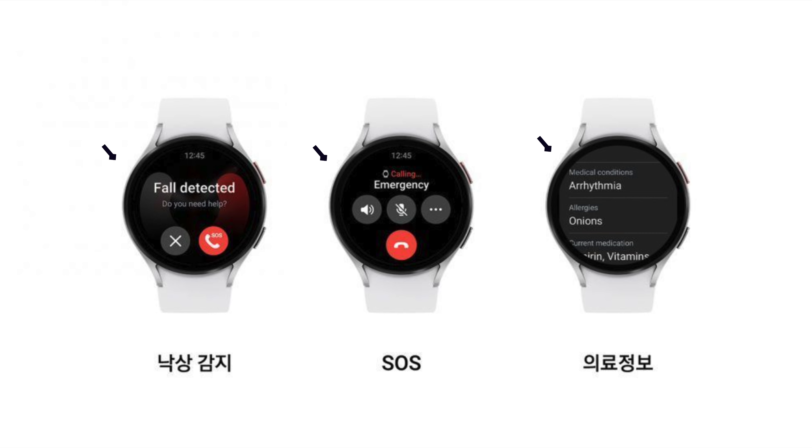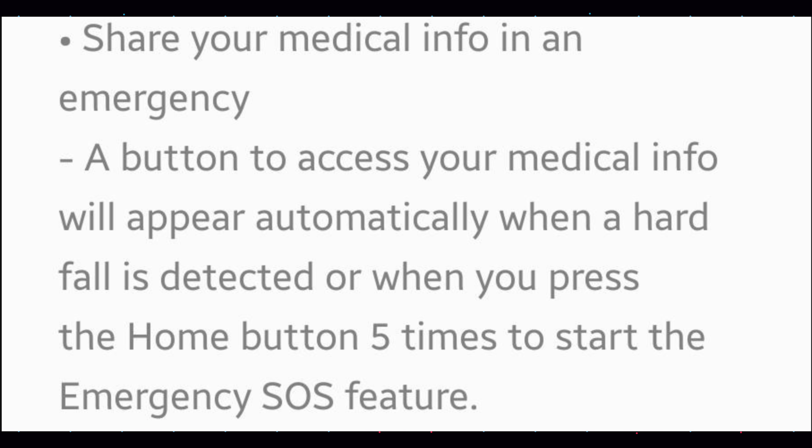Share your medical information in an emergency: a button to access your medical information will appear automatically when a hard fall is detected, or when you press the home button five times to start the emergency SOS feature.